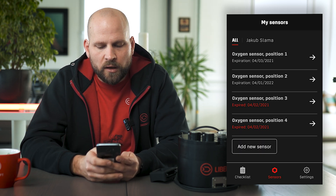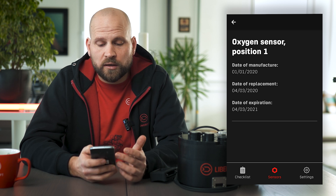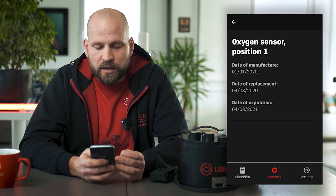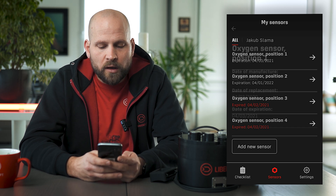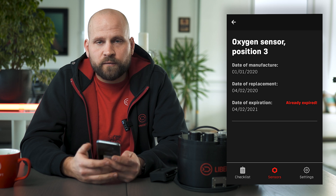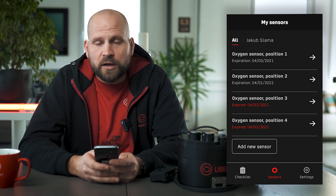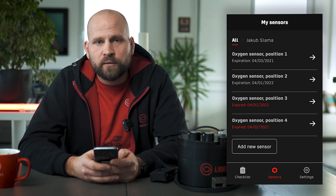In the middle we have our sensors. When you're entering your sensor details you set up the date of manufacturing, the date when you placed it into the unit, and the app will automatically set the date of expiration, which is 12 months — we recommend changing your oxygen sensors every 12 months. As you can see, in positions three and four I have expired sensors, which I specifically set with an older date. If a sensor's life has expired or it's older than 12 months, the app tells you that sensor is expired and it's time to change it.